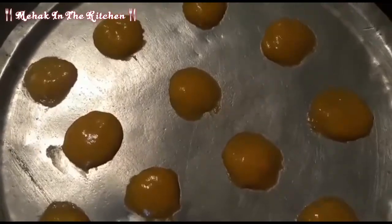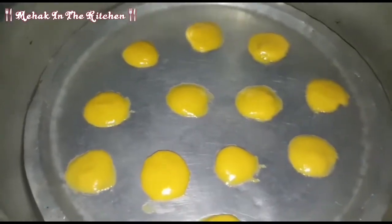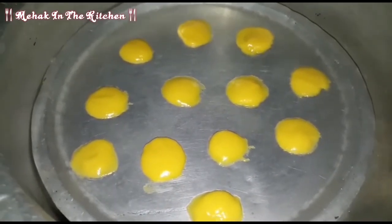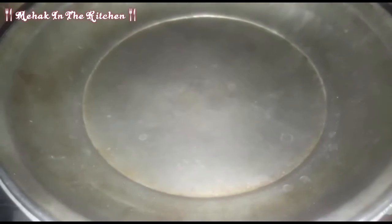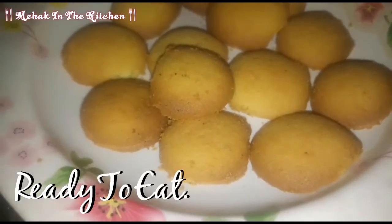Now I will put all the biscuits in the pot and cover it on medium flame. After 25 minutes I will check on them. See how beautiful they are. After a few more minutes the biscuits are done — they are ready.